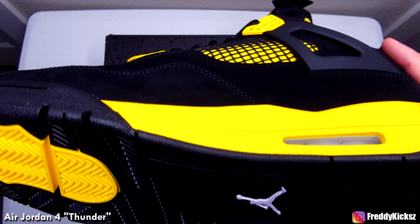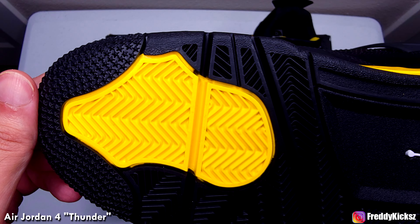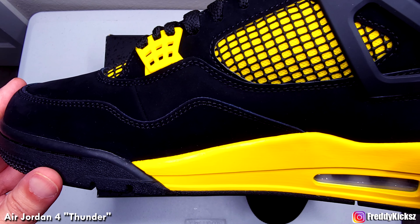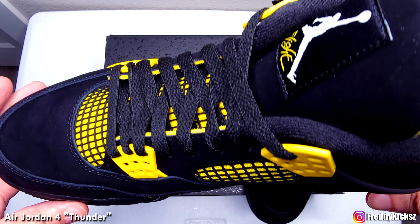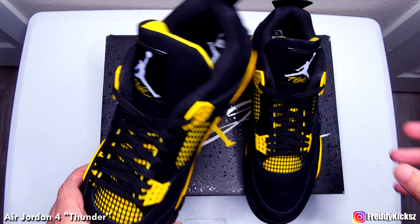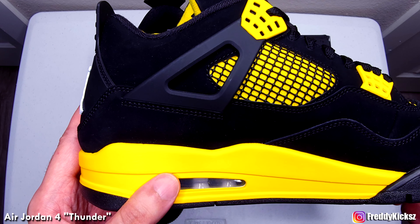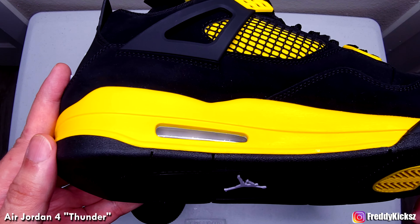Let me know what you guys think — is this a top 10 shoe for you of the year? I know it's a lot of sneakers coming out this year and we're only in April. There's still a lot more to come — summer shoes, fall, winter, all that good stuff. So we're definitely just at the beginning.